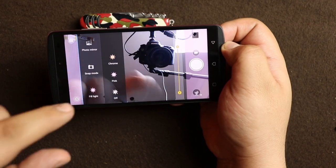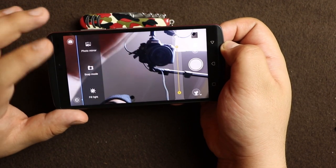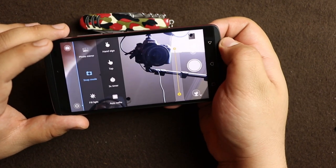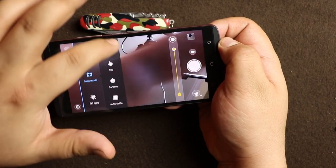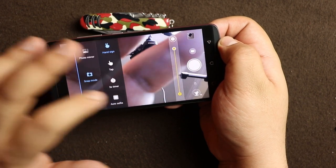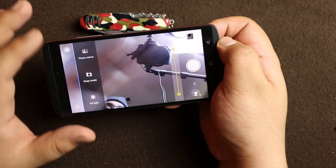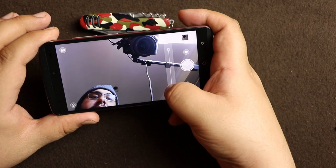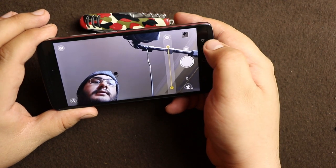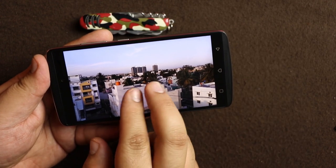When you switch over to selfie mode there is another settings panel. It includes a fill light which brightens the screen to increase the light on your face in dark situations. There is a snap mode with a timer, hand signs — which are a little difficult to detect — and auto selfie, which takes a photo three seconds after it detects your face. There is photo mirror and a beauty mode which adds a skin-softening effect.